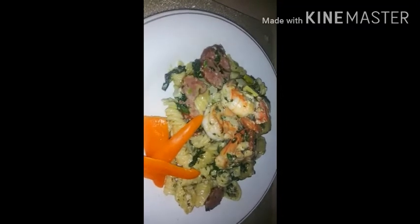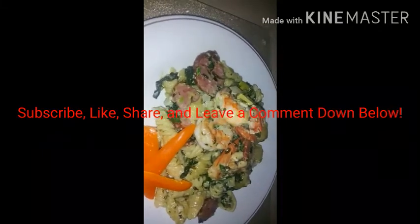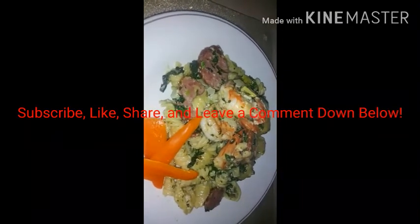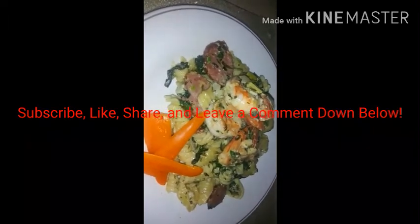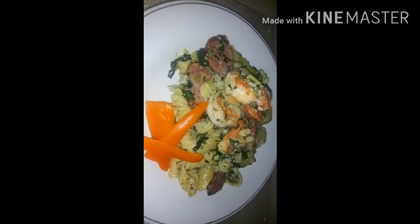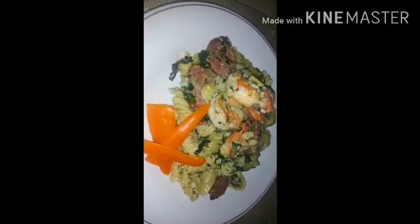Thank you guys for joining me! Please don't forget to subscribe, like, and share with all your friends. And don't forget to leave me a comment so we can have a chat about this pasta. Thank you!